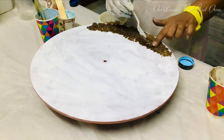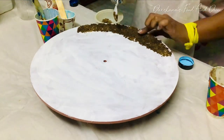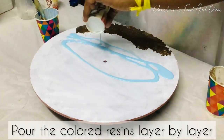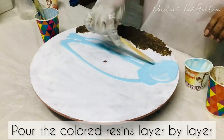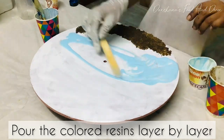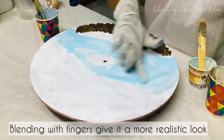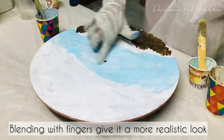Just follow how I do this in the video and you can definitely make it yourself. After this, I'll pour resin in ocean colors — light blue, dark blue, and many other varieties of blue. Here I have used a light baby blue resin color — this is an alcoholic ink resin color.